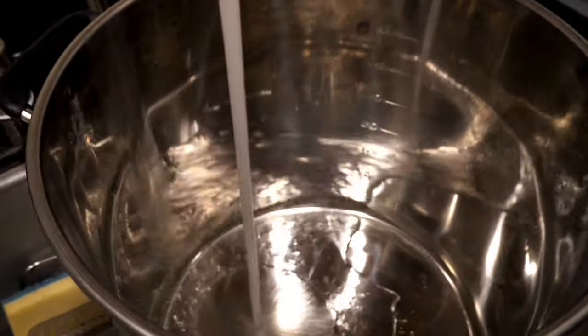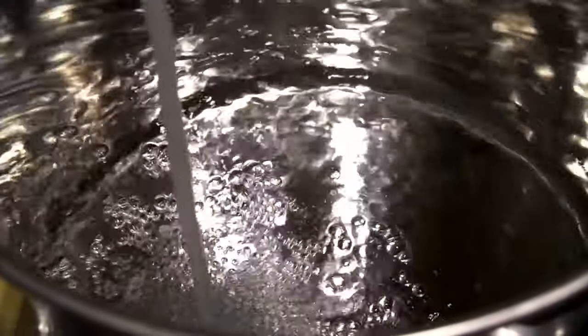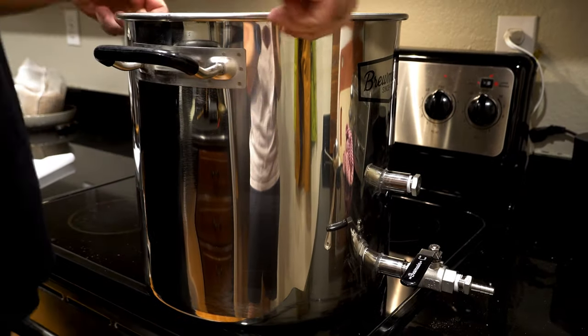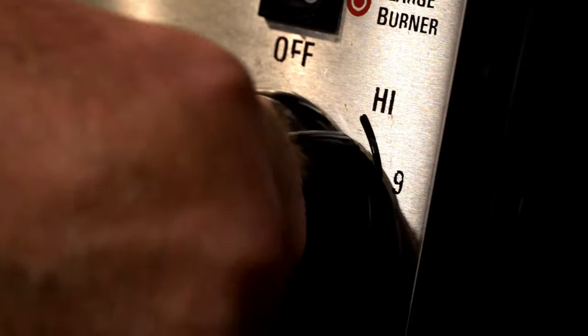What we need is about six gallons of water total. If you have a filtration system on your refrigerator, that's great — it'll actually remove the chlorine. But again, we're just looking for good-tasting water. Once we've figured out where we're going to get our water, we're going to add that to the kettle, turn it on high, and start heating that water up.